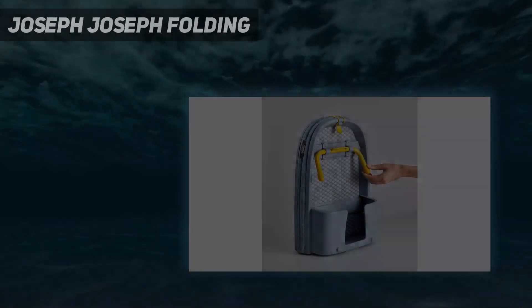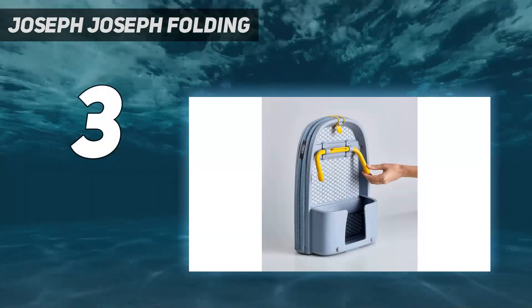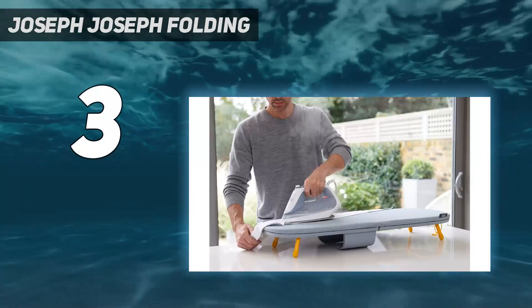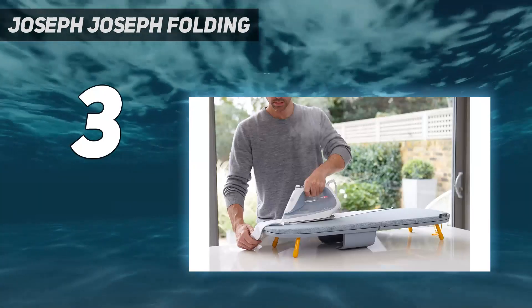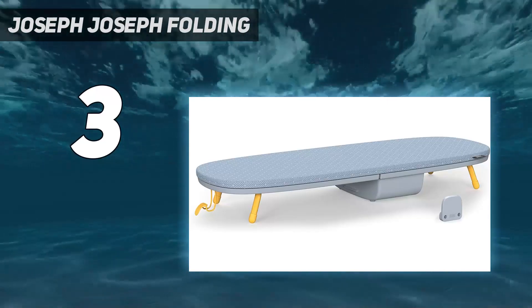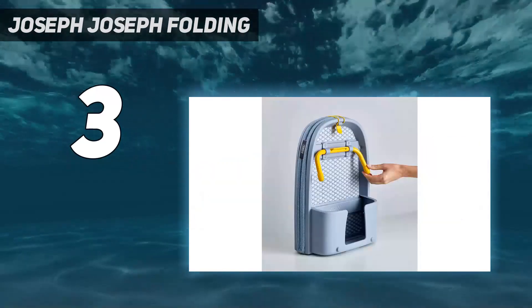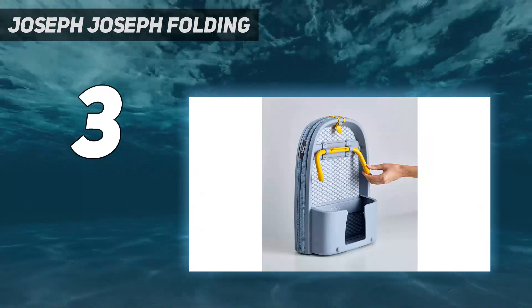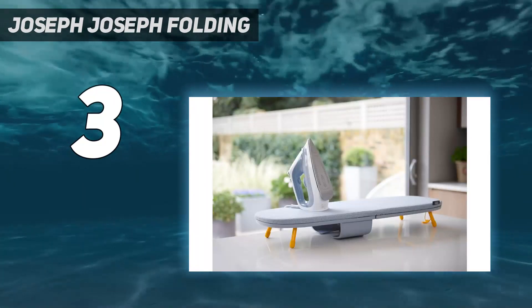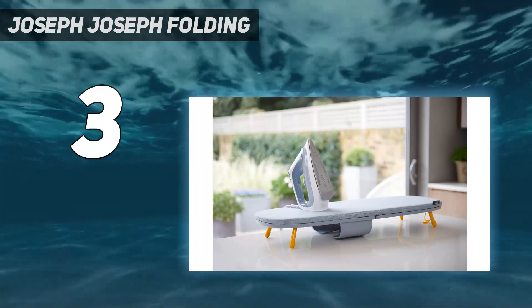At number 3: Joseph Joseph Folding. This Joseph Joseph Ironing Board is super cute, but looks aside, it has an efficient, space-saving design. We love that the entire set folds up easily in a little backpack shape and can be hung behind a door. You can even store your iron within the bucket unit when it's not in use — a convenient and tidy solution if you lack storage space.